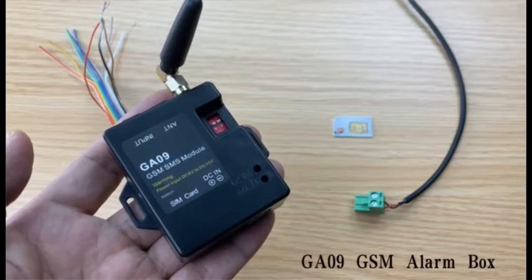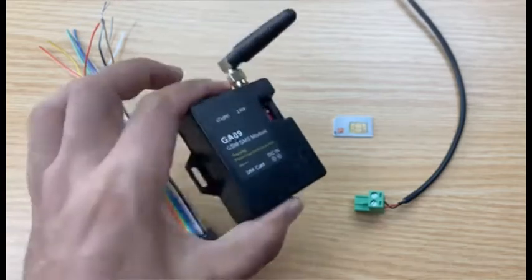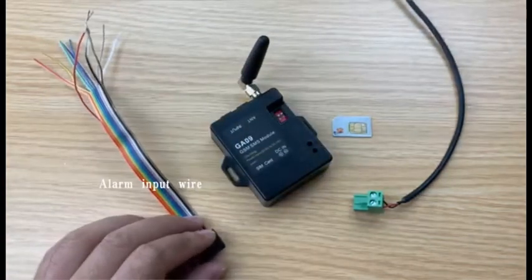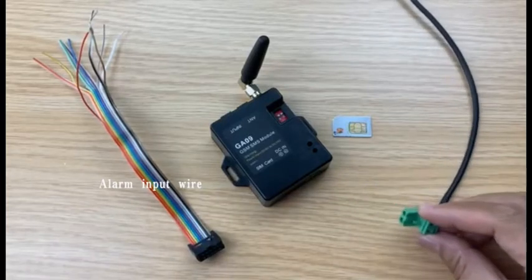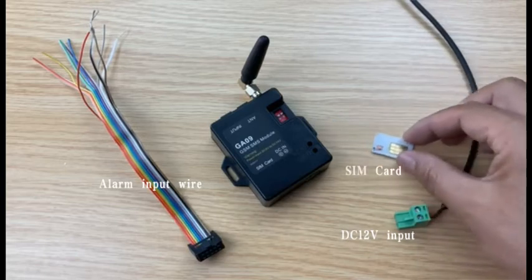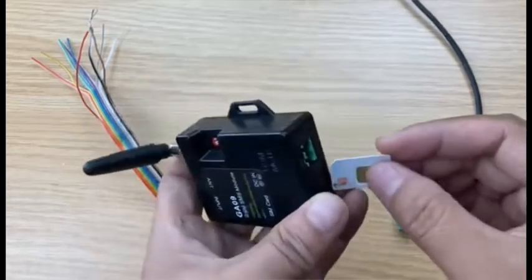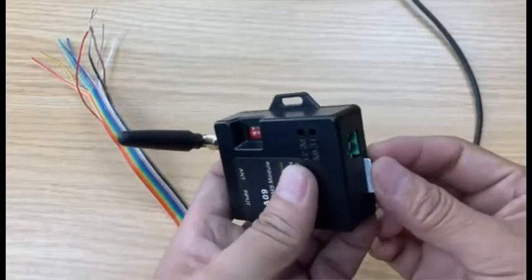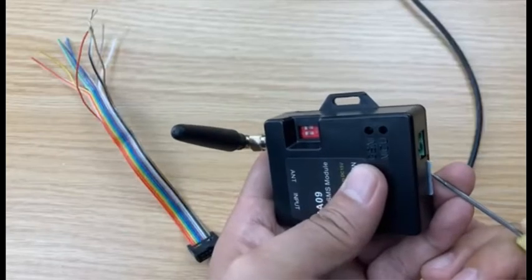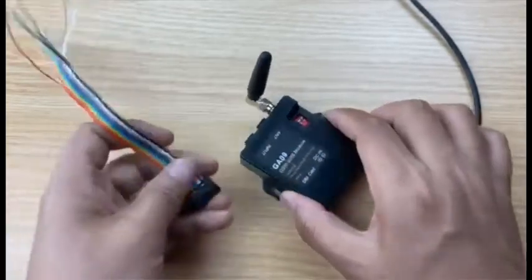Now we start to test the GA09 GSM alarm box. This is the input wire. We need to prepare a DC12 power supply and also need to prepare a SIM card. Firstly, we insert the SIM card from this side and then plug the input wire.